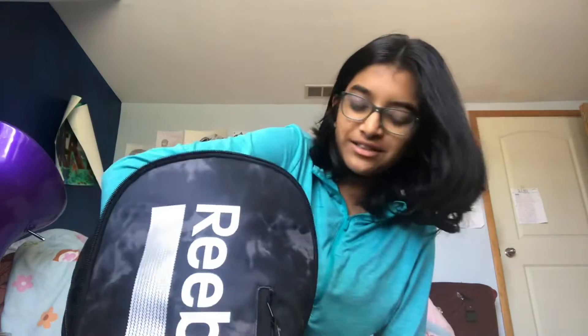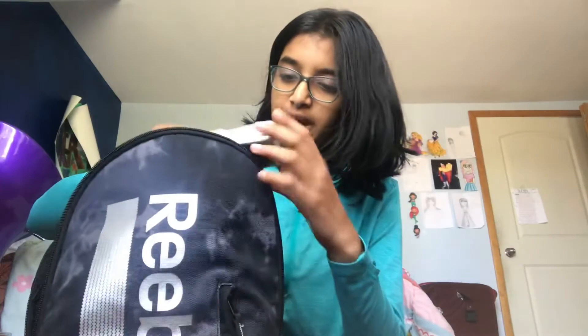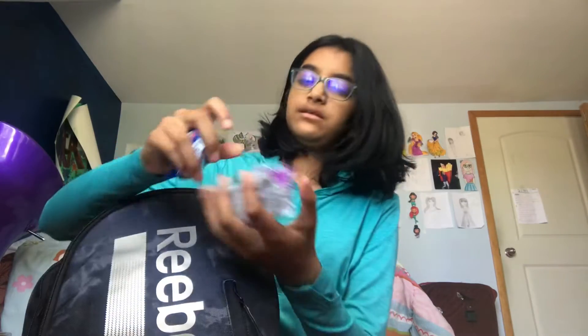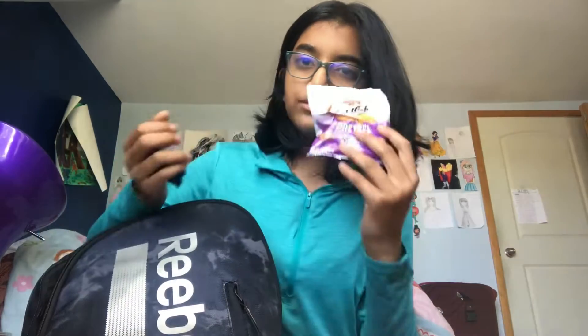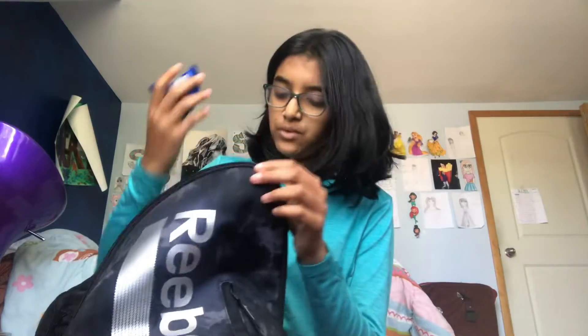I also have a ton of snacks like Cheez-Its. A comb, which is not a snack, but I just have that. Some deodorant. I have biscuits, goldfish, pretzels, and more Oreos. I tend to bring snacks that don't melt in the sun.